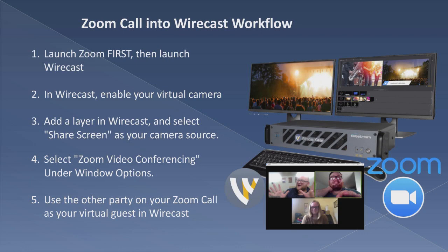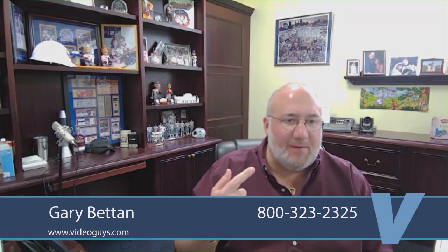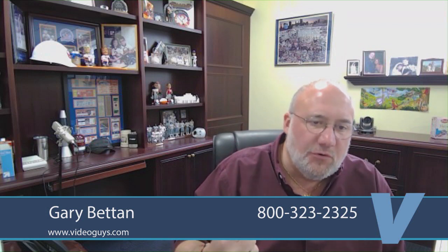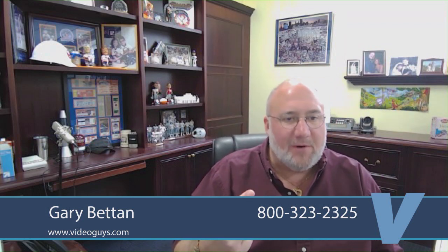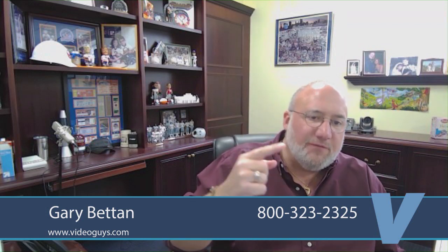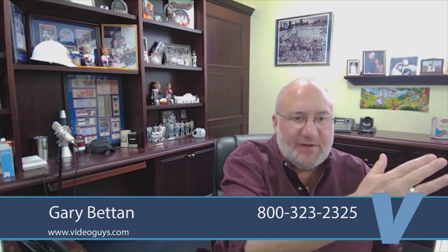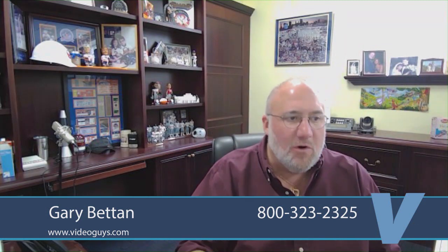I just want to give a quick note on something that came up — a Tech Tip. This is a new thing, Adam, and I just found out about this about an hour ago. There was an update of Zoom that broke virtual camera. If you run into where virtual camera is not working, either upgrade Wirecast to the newer version, which fixes it, or roll back to the older version that had it working. Virtual camera got broken in one of the Zoom upgrades.